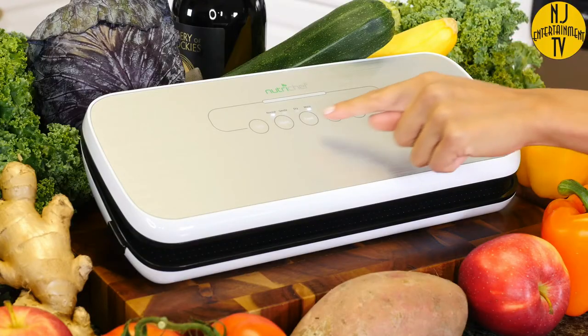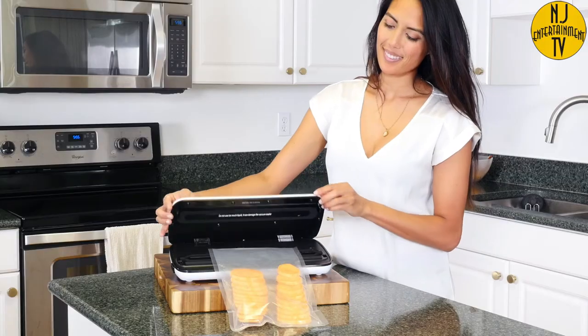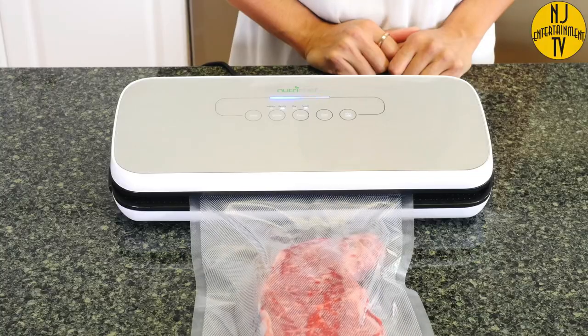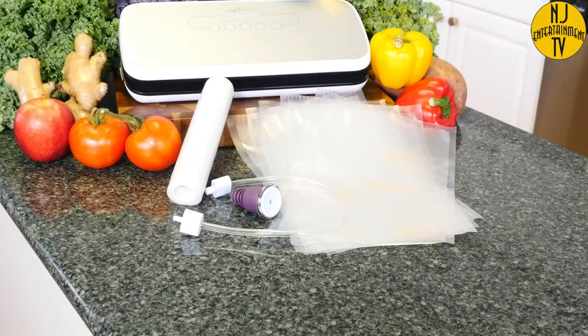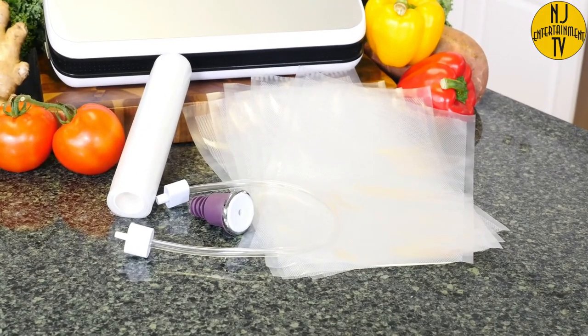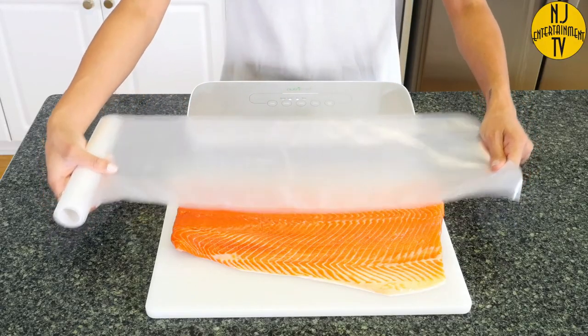It features two sealing modes for the best possible preservation based on the type of food you want to seal: dry for solid food items, and moist for marinated, simmered, or steamed foods. Included with the vacuum sealer, you'll find the air hose, a cold wind stopper, along with five medium vacuum bags, and one extra long vacuum bag roll.